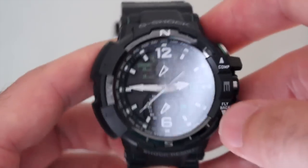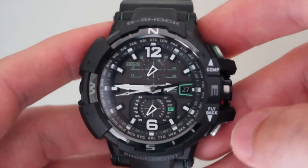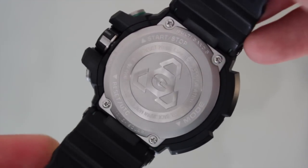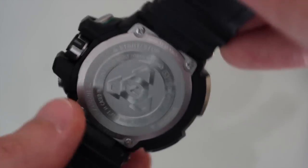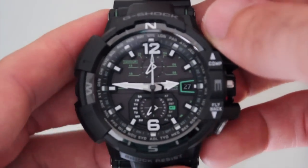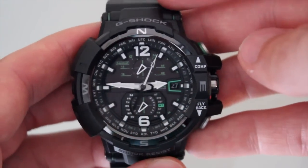When it comes to actually protecting the movement inside, Casio employs a Triple G Resist shock resistance technology that enables the Gravity Defier to withstand impact, vibration, and G-forces that regular civilians cannot comprehend. Add to that 200m water resistance and you have a watch that's way beyond tough. One of my favorite aspects of this watch is its anti-reflective sapphire crystal — an absolute must for those used to Swiss mechanical watches, and way better than plastic or mineral crystal which will scratch easily.